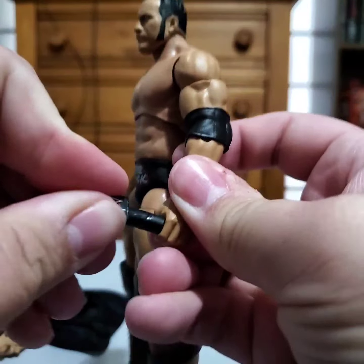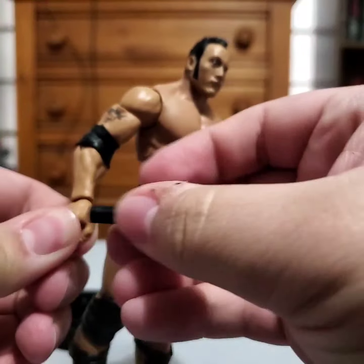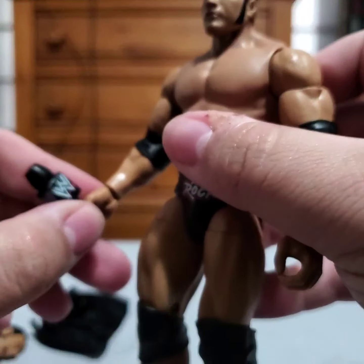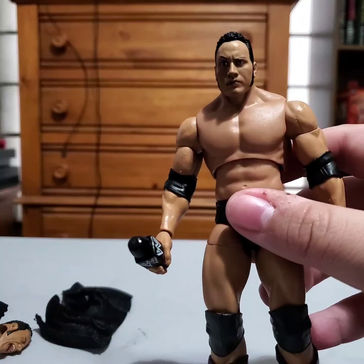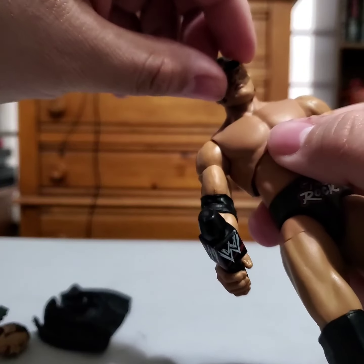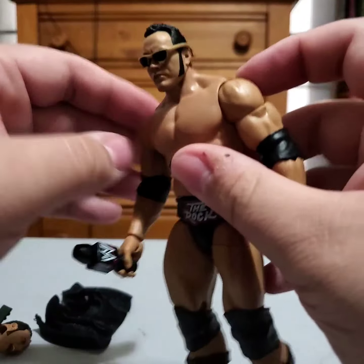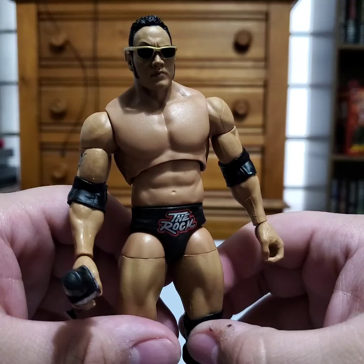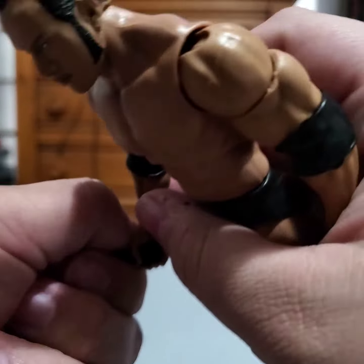He holds the microphone well enough — kind of tight to get in there, probably going to have to stretch that out a little bit. Of course we have the belt. The glasses go on and they sit pretty well on his head. Sometimes when you get these glasses they just do not fit with who they're supposed to be, but these actually work. It looks good.